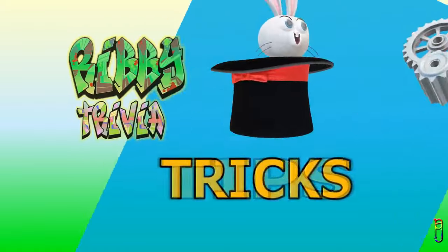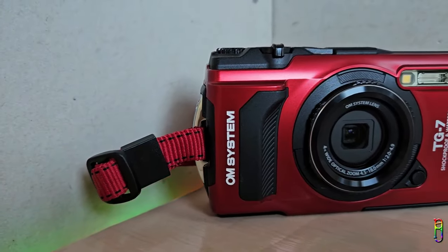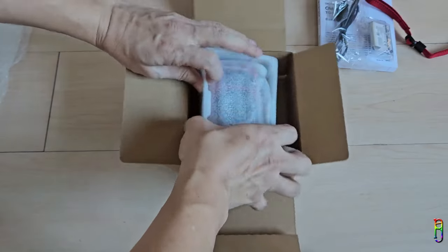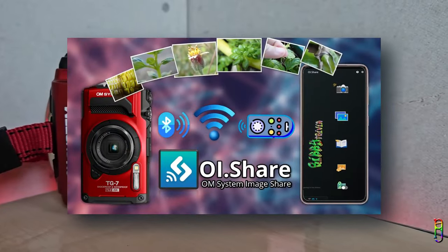This is the fifth consecutive video that I created for the OM System Tough TG7. You can see the links of all the four previous TG7 videos in the video description below, like the unboxing shorts, protecting the camera, how to use the companion app, and the OI Share application.